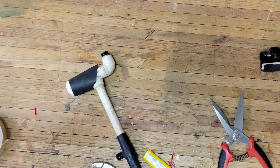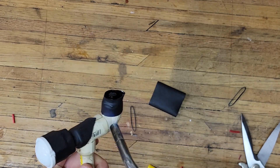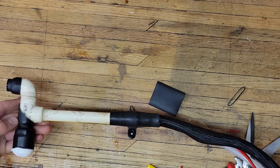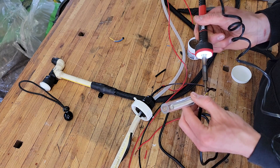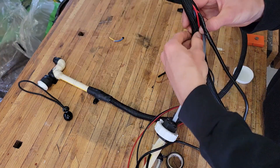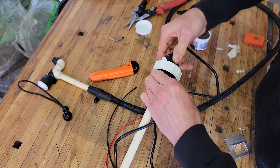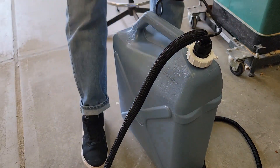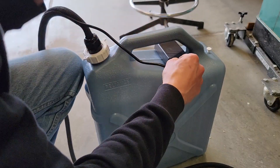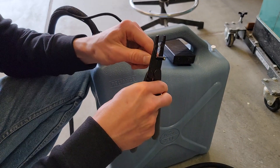With all the parts secure, I'm going to add a couple more pieces of heat shrink tubing to secure the push-button switch as well as the PVC adapters. With some final wiring, I can wrap the hose and the wiring all together in the wire protector and also feed that through the coupler. This creates a nice finished look. Cutting the remaining wire to length, I will connect a barrel connector, and this will connect straight into my 12-volt rechargeable battery.